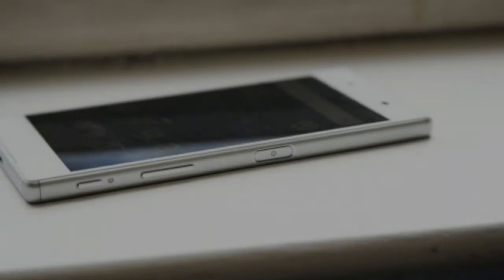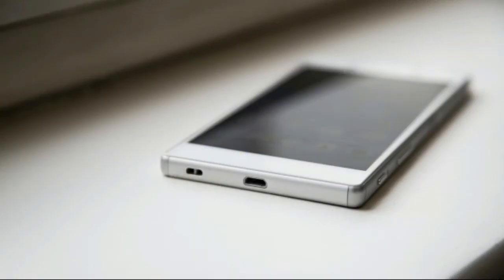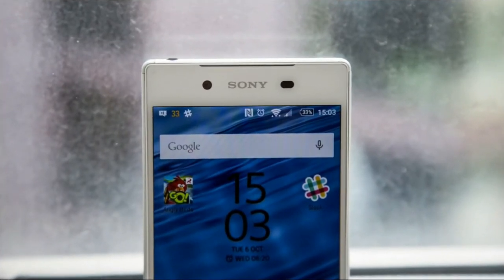Sony Xperia Z5 review: design. From a distance, the Xperia Z5 doesn't appear to be all that different from its predecessors. Sony has stuck with the design language that has stood it in good stead over the past few years, so the phone keeps the trademark Xperia glass-slabbed front and back and squared-off profile. Unsurprisingly, the Z5 is both water and dust resistant, certified to IP65 and IP68, just like the rest of the Xperia range.